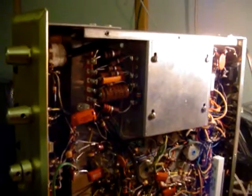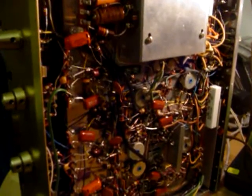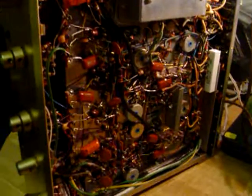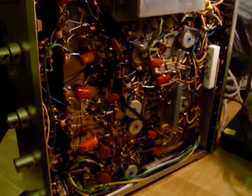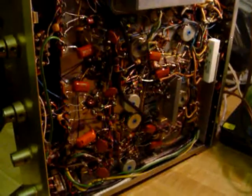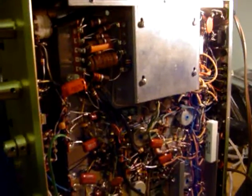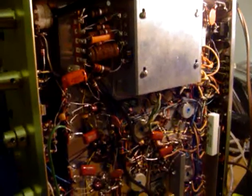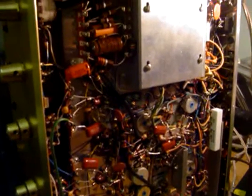Hey everyone, got something on the bench. It's a project for my friend Sandin. He was given this wonderful H.H. Scott 299B that supposedly had never been used — like, never fired up once. The difference in the transconductance readings on the tubes makes you believe that may not be true, though low mileage use, absolutely.